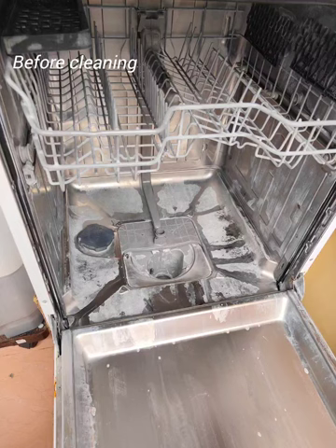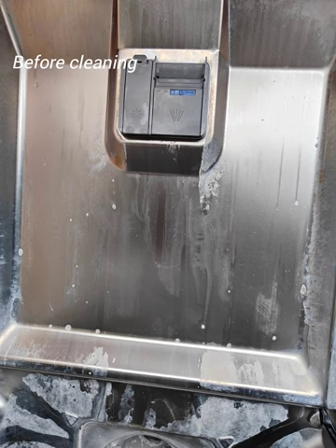Hello friends, today we are going to clean the finish, clean and reuse the machine.